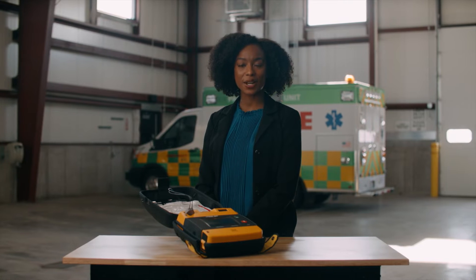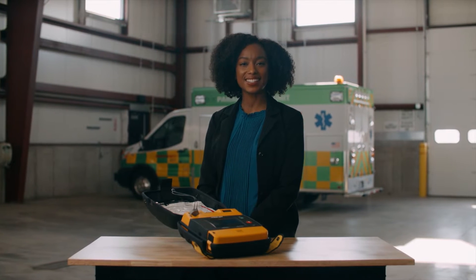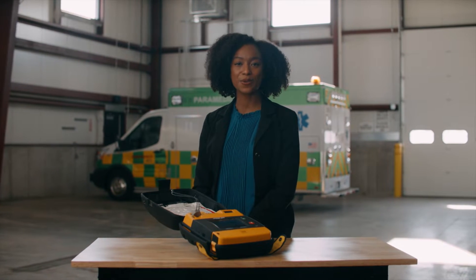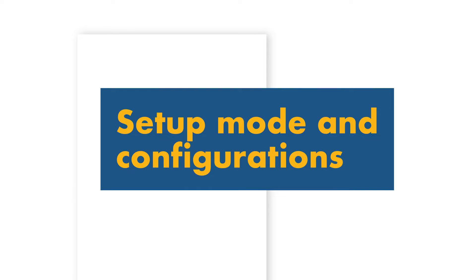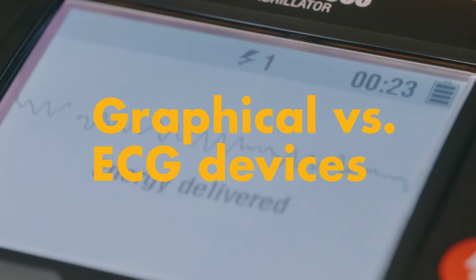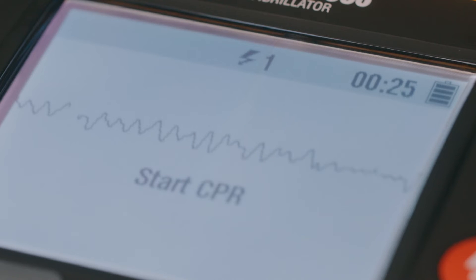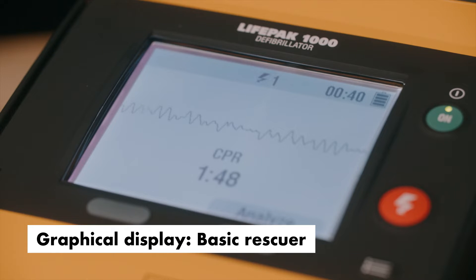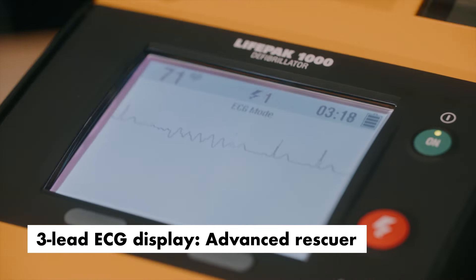The LifePak 1000 combines the simplicity of an AED with clear guidance with the flexibility of manual mode for more advanced rescuers. When purchasing your device, choose between a graphical or three-lead ECG display depending on your needs. Both versions feature a large LCD screen with a shock counter and CPR countdown timer. The ECG display offers ECG monitoring and manual mode for trained professionals to determine when to shock the patient.